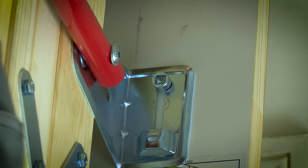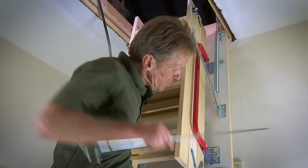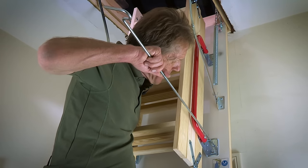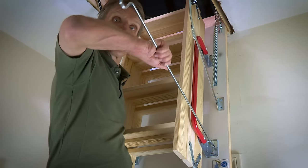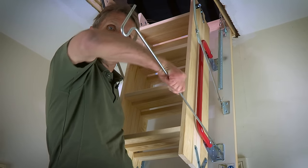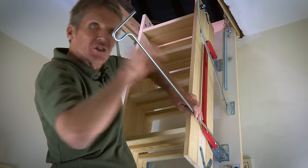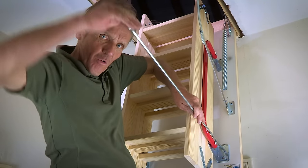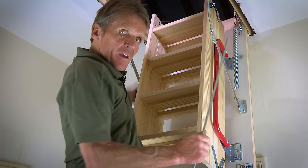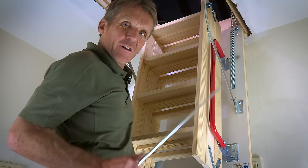When you come to tighten this up, the best thing to do is position these brackets so you're sort of halfway on the slide. That way, when we cut the bottom of the feet to suit the height, we allow for the fact that the customer might change the carpet or floor covering — they might suddenly decide they want wood flooring or something. So it allows you to adjust the ladder up or down; it's kind of future-proof.